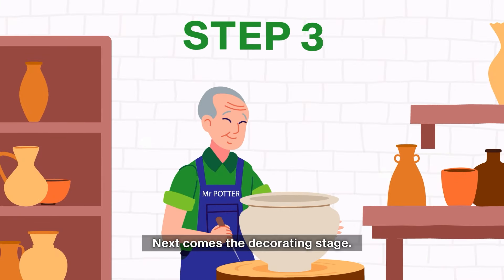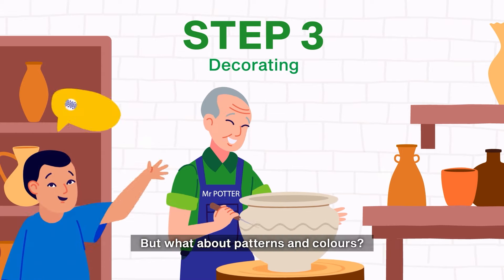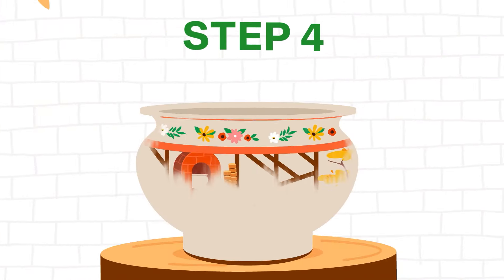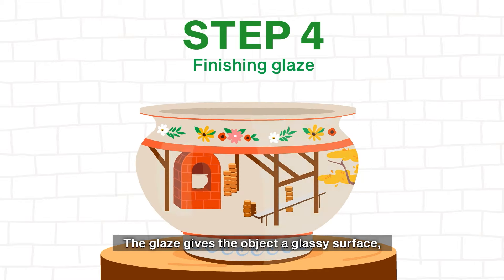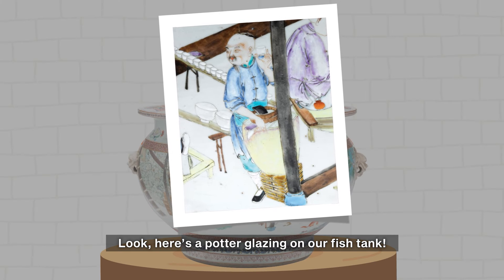Next comes the decorating stage. The potter uses tools to add details and decorations. But what about patterns and colors? Those can be done by painting the surface of an object, then covering the designs with a layer of glaze, or vice versa. The glaze gives the object a glassy surface and can make it waterproof. Look — here's a potter glazing our fish tank.